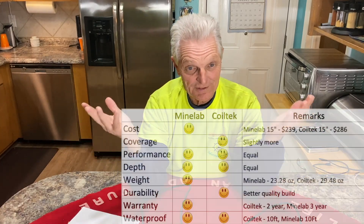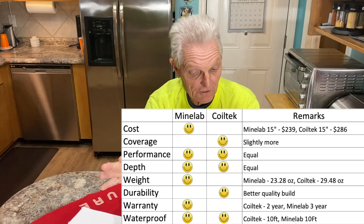Waterproofness. They're both rated to 10 feet, which is the Equinox's maximum rating anyway, so you're not going to take them any deeper than that. Both get the smiley face on waterproofness — they're both ready to go in the water down to 10 feet, no problem.